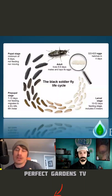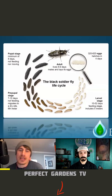Just in the larva stage alone, there's five instars. An instar is the actual molting of the exoskeleton as the larva grows.